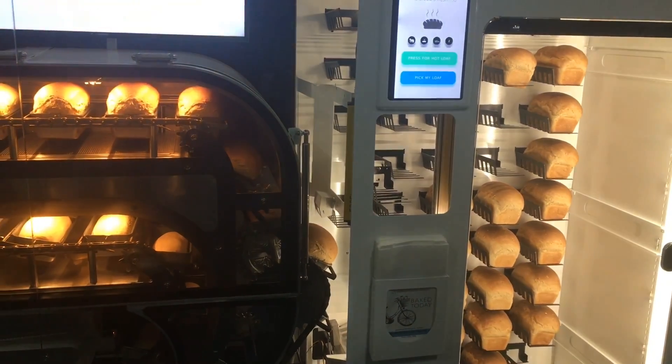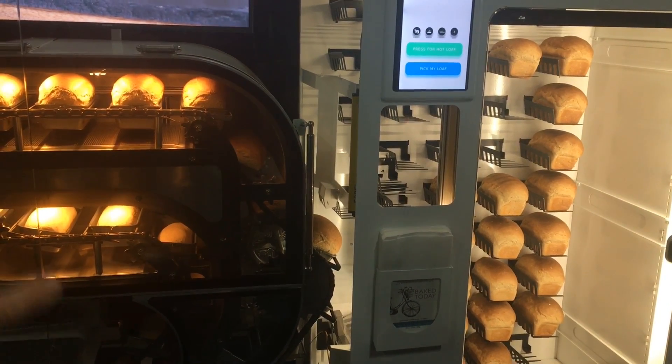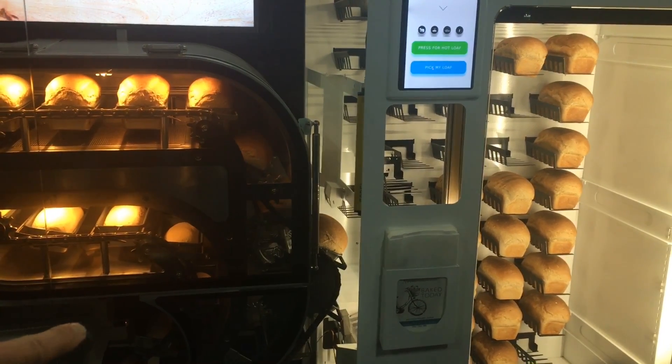It's a high-temperature, low-humidity oven that finishes the bread. By the time 90 minutes from the start, the bread is ready to be picked up over here by the robotic arm.